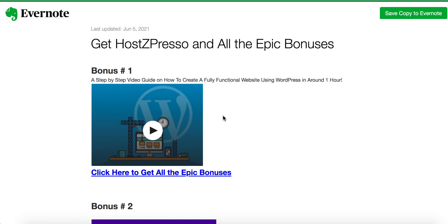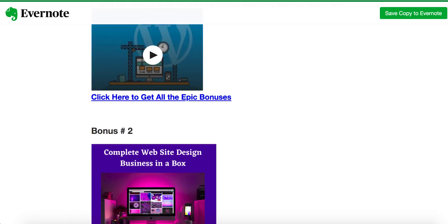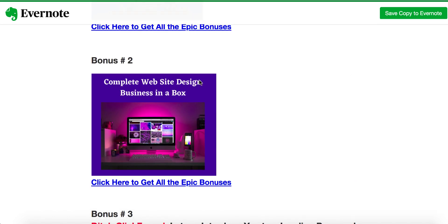Within one hour you're going to become an expert at creating a website in WordPress. Inside HostZpresso, you'll have the opportunity to install WordPress in just two or three simple clicks on your new domain name. But once WordPress is installed, what do you do next? This bonus provides step-by-step instructional video tutorials so you'll be able to craft a beautiful, fully functional website in just one hour.